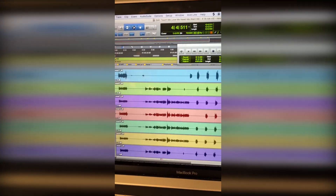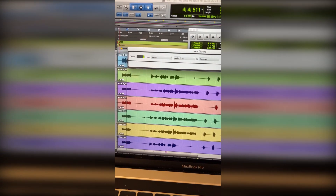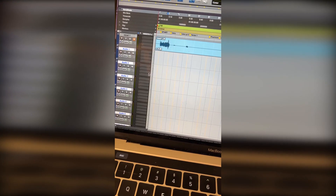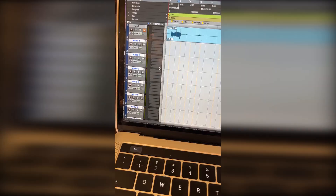All right, same deal for the harmonies. You're gonna make multiple tracks — do about seven at least. Mono. Create those, label them, arm the tracks, and record each of them, and I'll have my harmonies and potentially ad-libs.